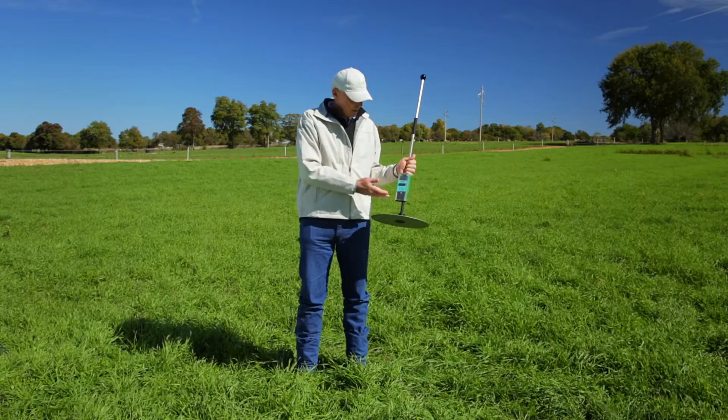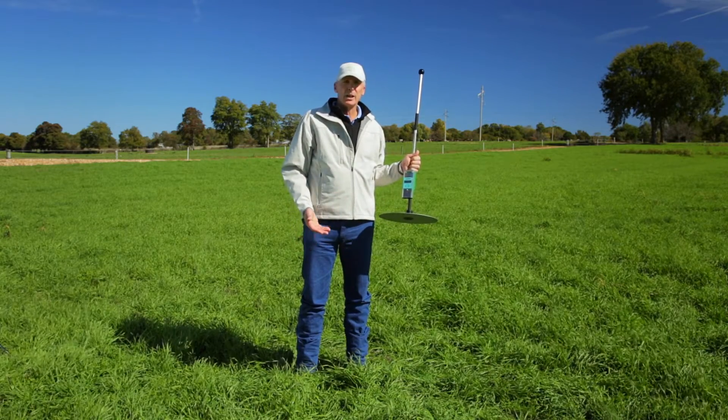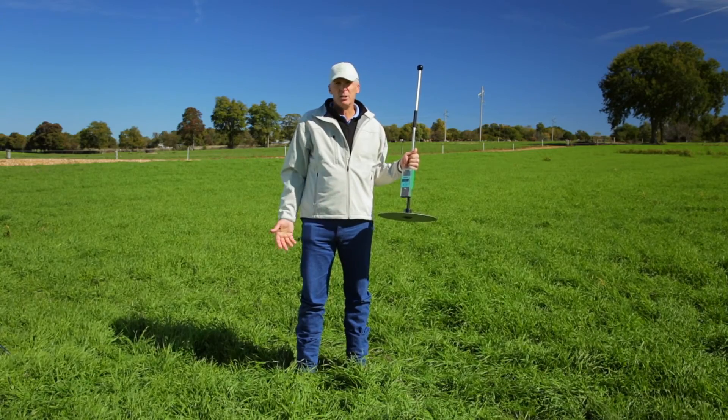One of the other advantages of using the plate meter is that it's not laborious. It's easy, it's quick, it's unbiased, and everyone can use one.